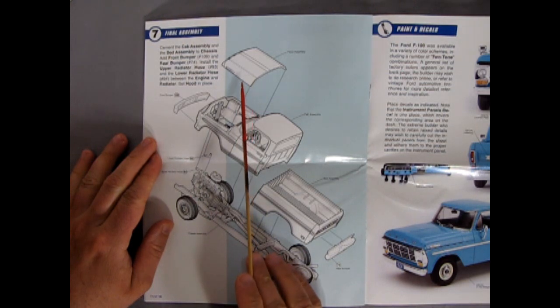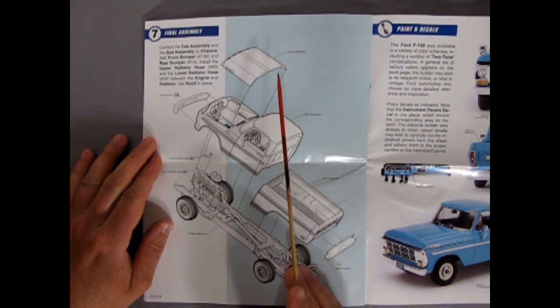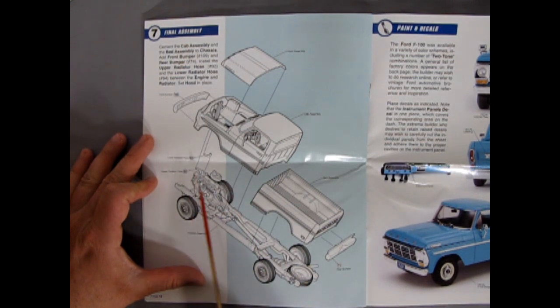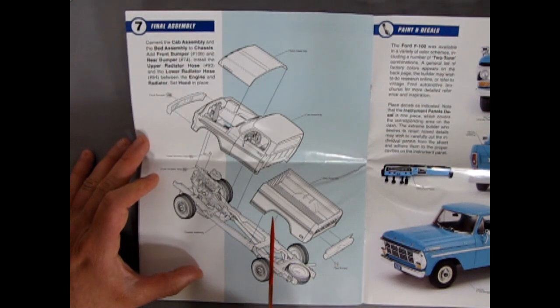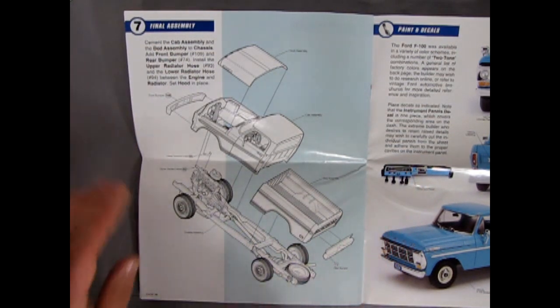Here we have our entire body going on the frame — the hood, cab, front bumper, the lower and upper radiator hoses that link into the radiator, mounting on that beautiful chassis. The rear bumper pops on and the bed goes on there too.